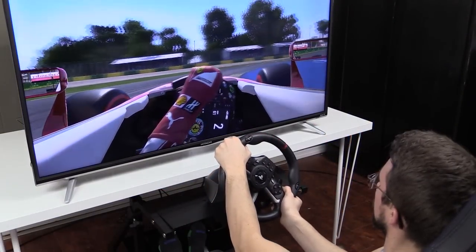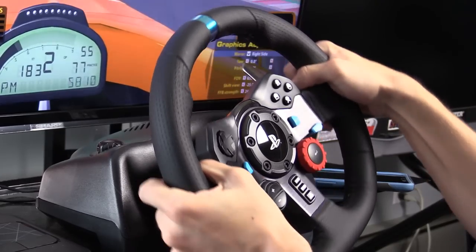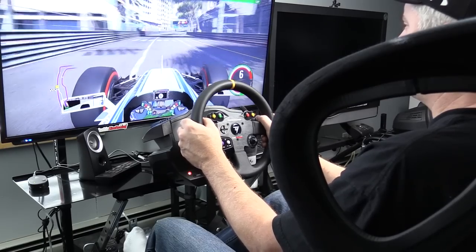But there does seem to be some progress on that and we'll talk about it at the end of the show. In replacement we have one new wheel this year: the Hori Racing Wheel Apex. Returning to the list are the Thrustmaster T150, Logitech G29, Thrustmaster T300 and its variants, and the Thrustmaster T500.